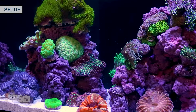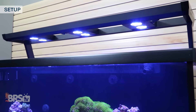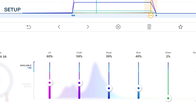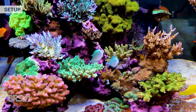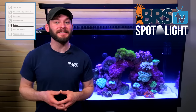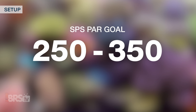If you're starting your tank with some lower light demand corals like polyps and softies or even some LPS you don't necessarily need 100% of the full intensity of the three Hydra 26 LEDs. You can set your UV to 60%, Violets to 59%, Royal Blue to 39%, Blue at 40%, Green and Deep Red to 2% and finally the Cool White to 9%. However if you're jumping into higher light demand corals like SPS you could use the same settings but increase them equally by about 40 or 50% to reach those 250 to 350 PAR levels that SPS seem to thrive in.